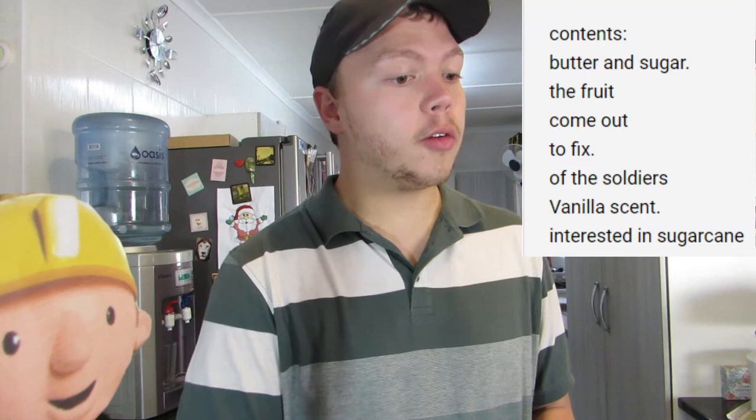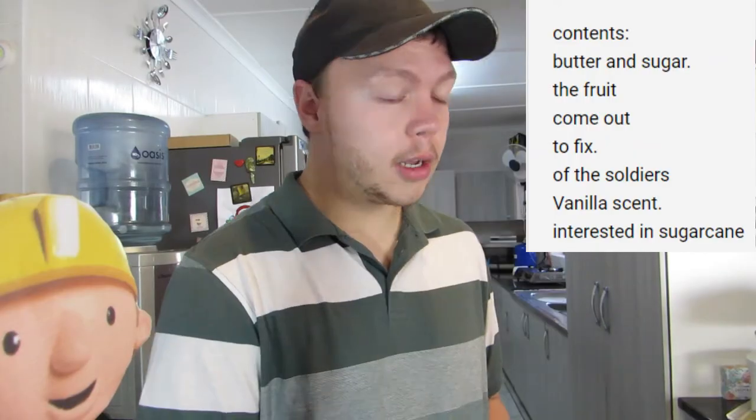Contents: butter and sugar, the fruit, come out to fix, of the soldiers, vanilla scent, interested in sugar cane. That's just the contents of the sugar cookies. Soldiers? I don't know.